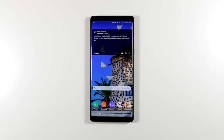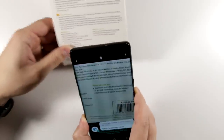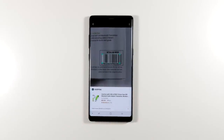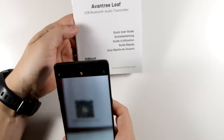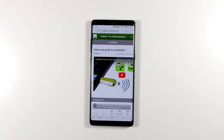If you're at a store and want to know if you can find something cheaper online, just say 'Hi Bixby, scan this barcode,' bring the barcode into focus, and Bixby will show the results — for example, $30 for this item on Amazon. This also works for QR codes: 'Hi Bixby, scan this QR code' — Bixby scans it and brings up the result, like a user guide.